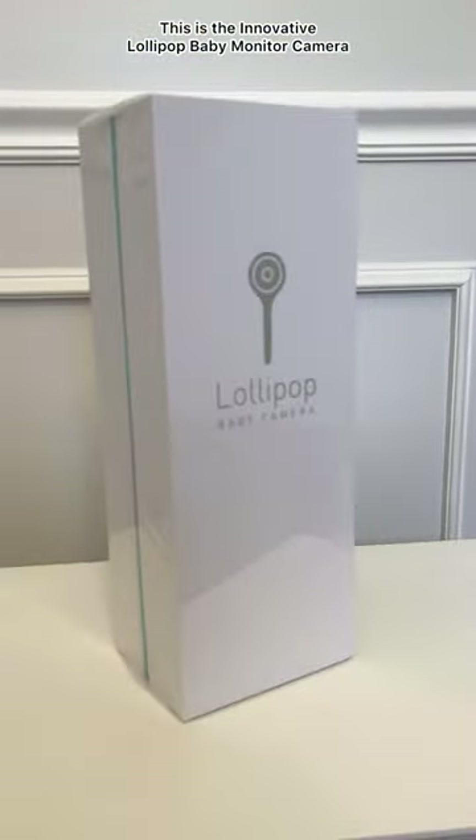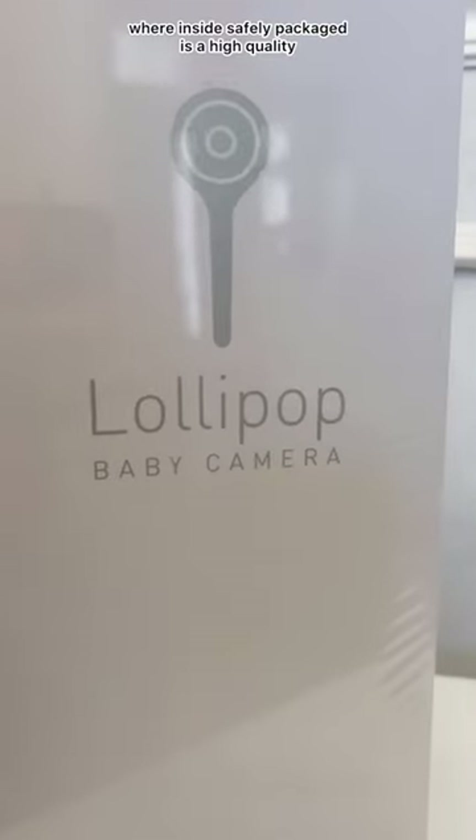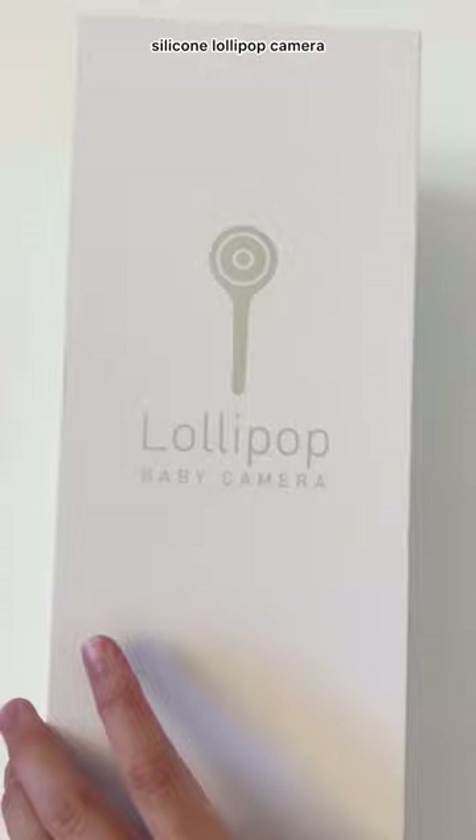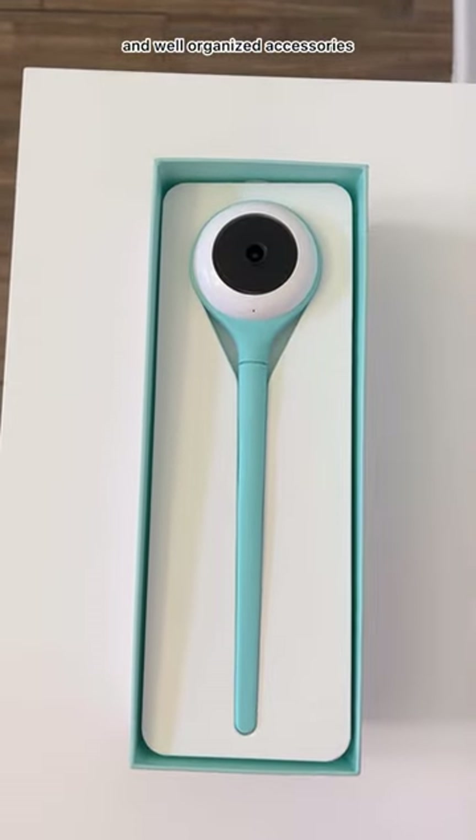This is the innovative Lollipop baby monitor camera. It comes in a beautiful box where inside, safely packaged, is a high quality silicone Lollipop camera and well organized accessories.